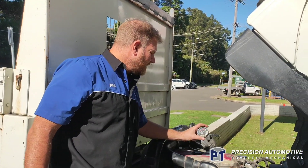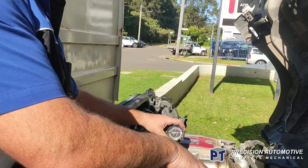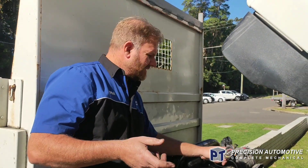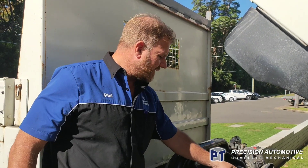I've actually set up a boost pressure gauge onto the turbo pressure pipes, the same as what I did to diagnose this thing. So you'll see when we drive it — see this boost, nice and evenly.